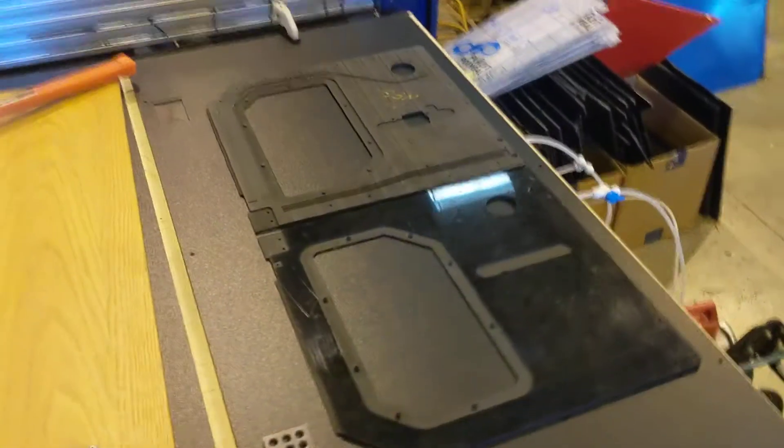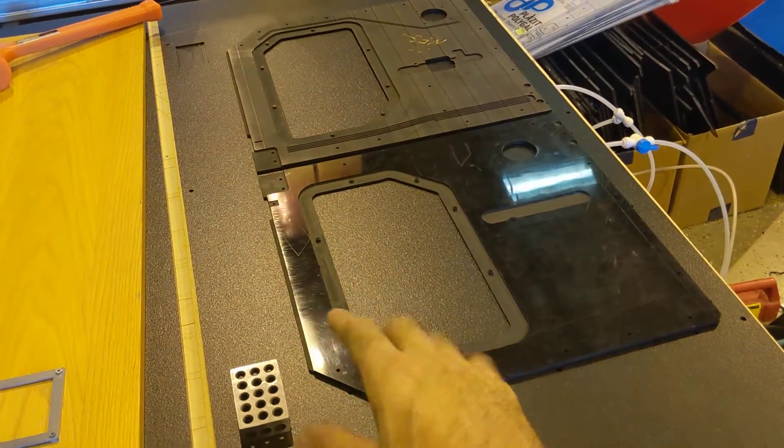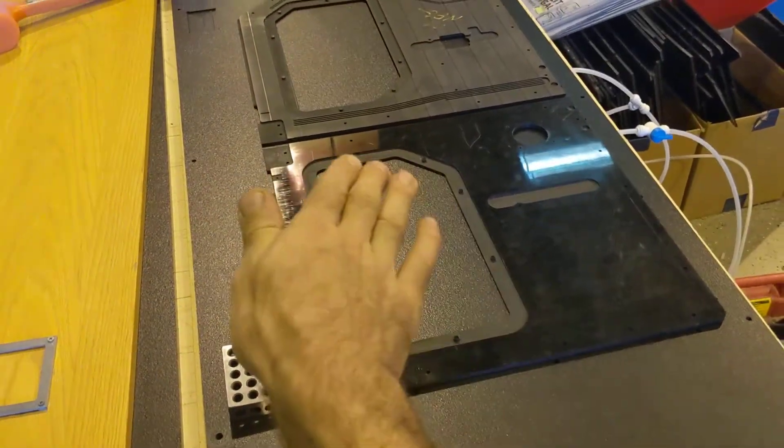The idea is you can put this down on the CNC table and just probe off of it and it will pick up the location of zero, and it'll pick up the angle too if you've got it off to the side. There's also some pinholes if you want to pin it down to something.